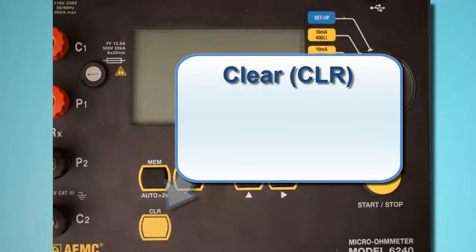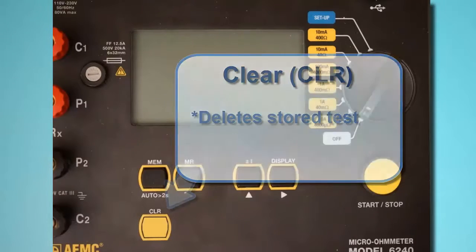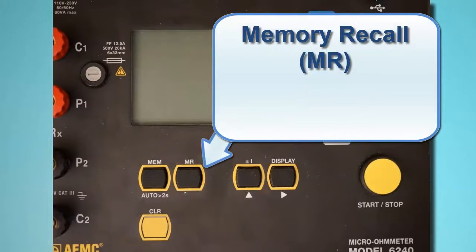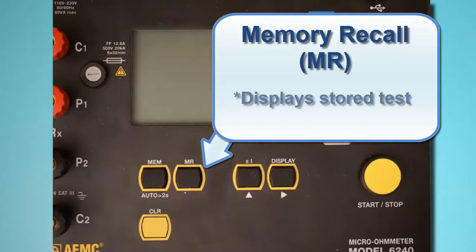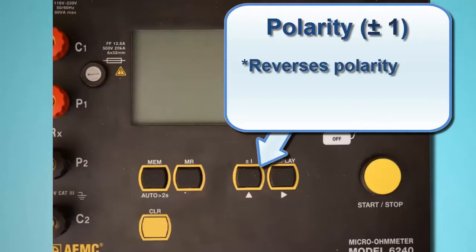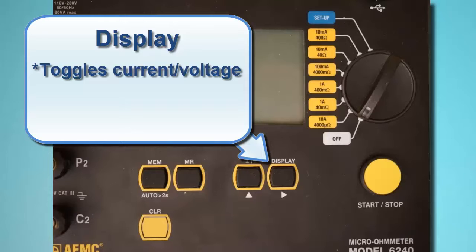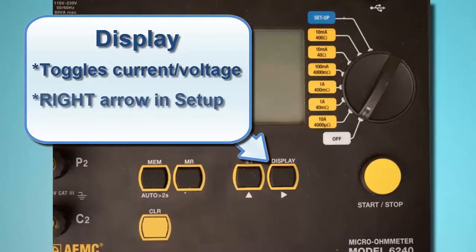Below the Memory button is the Clear button, labeled CLR, which removes the selected test from the instrument's memory. To the right of the Memory button is the Memory Recall button, labeled MR, which displays records stored in memory. The next button to the right is the Polarity button, labeled ±1. This reverses the polarity of the test current and displays the average of the two polarity measurements, useful for minimizing the effects of stray DC currents when measuring very low resistances. This button also serves as the up arrow in user configurable screens. The Display button toggles between displaying current measurements and voltage measurements, and also functions as a right arrow in user configurable screens.